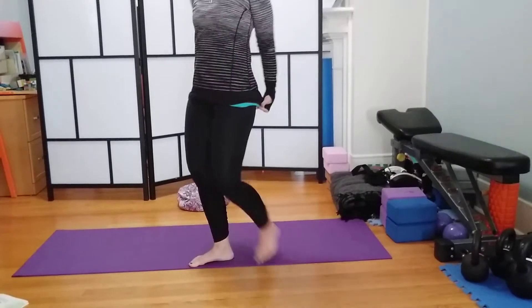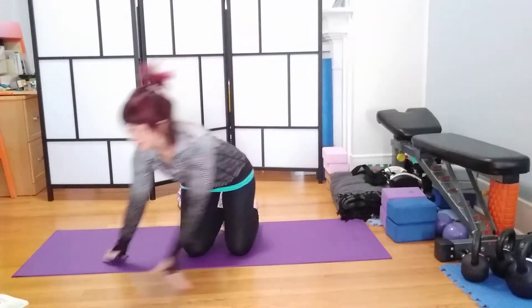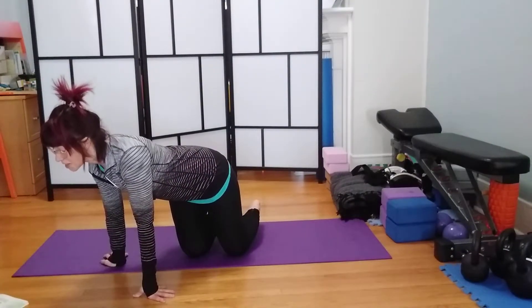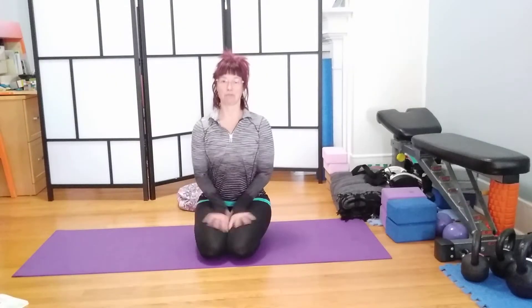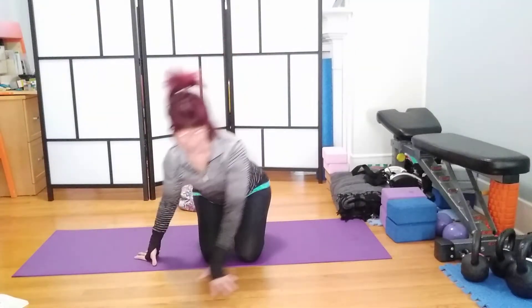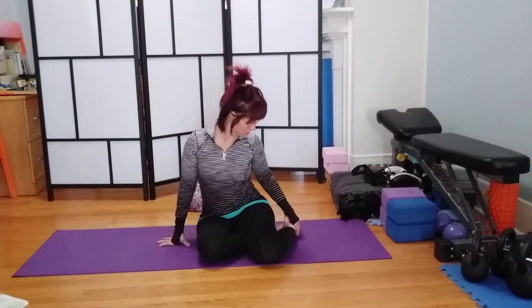I am practicing Sanskrit — it's going to be a goal for me all year. This is Bharadvajasana 1. We'll see how I improve throughout the year, as will you. Side seated twist — one of my favorites.